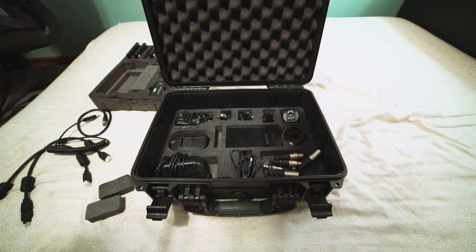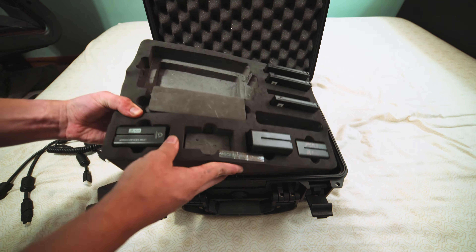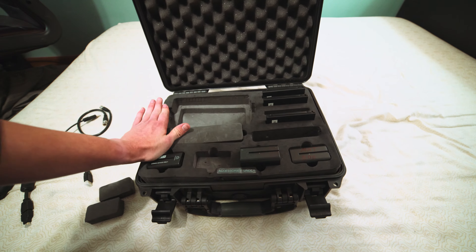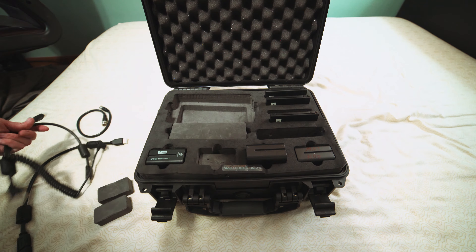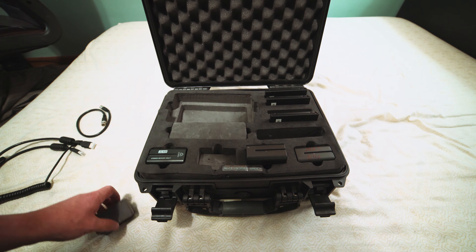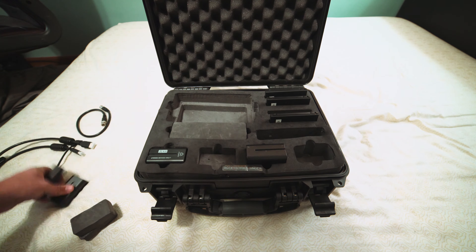That's about it — there's not much else to say. There are plenty of videos on the Shogun itself; it works great and it's a beautiful device, though it's super big on the a7S. There are smaller options out there like the Pix-E 5 series from Video Devices, but this is a specific video about rental kits.